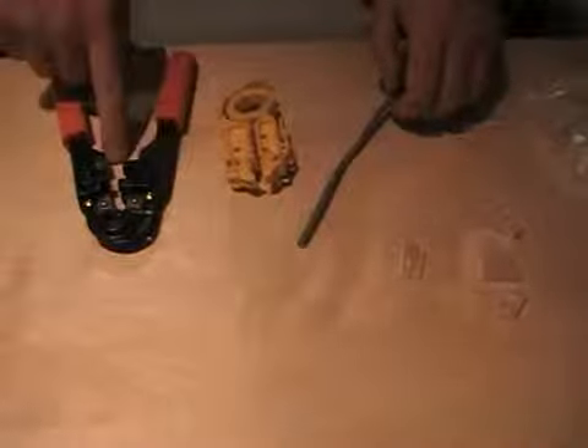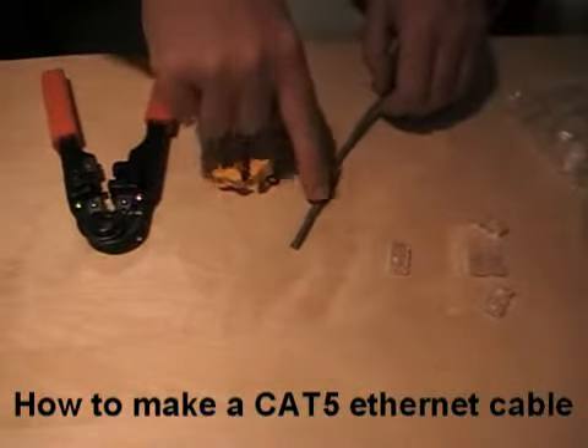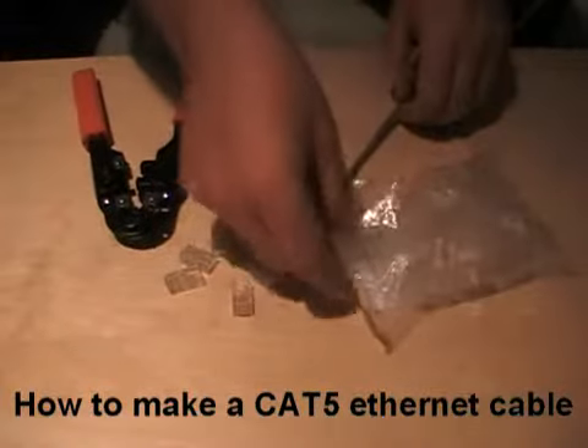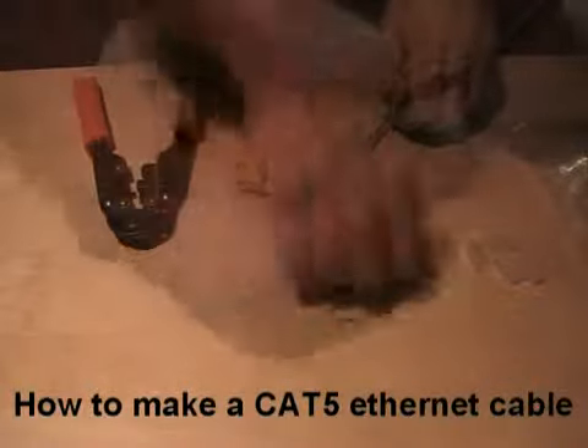We have a crimp tool, a wire stripper, my ethernet cable — Cat5 — and a bag of RJ45 cable plugs.